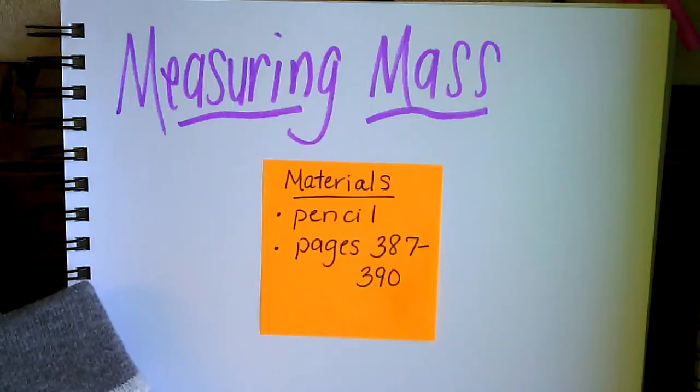Good morning boys and girls. Today we're going to go ahead and start talking about measuring mass. Take a look at the materials you need for today. You'll need a pencil, and you'll also need workbook pages 387 through 390. So take a minute to pause, collect the materials you need, and come on back when you're ready.